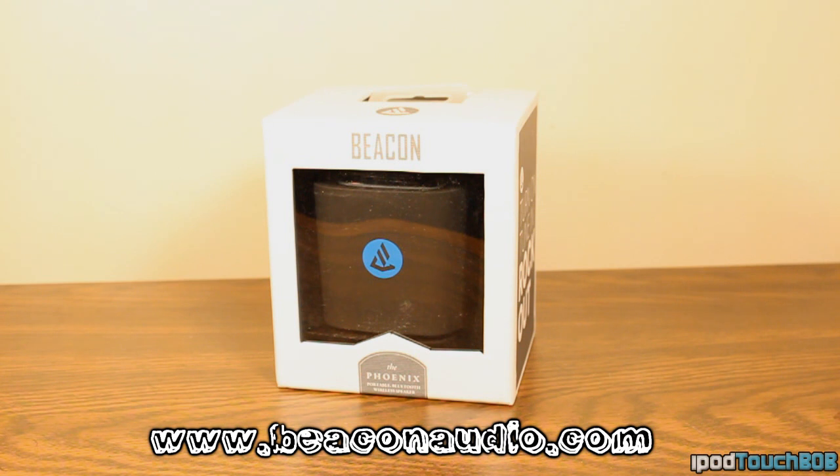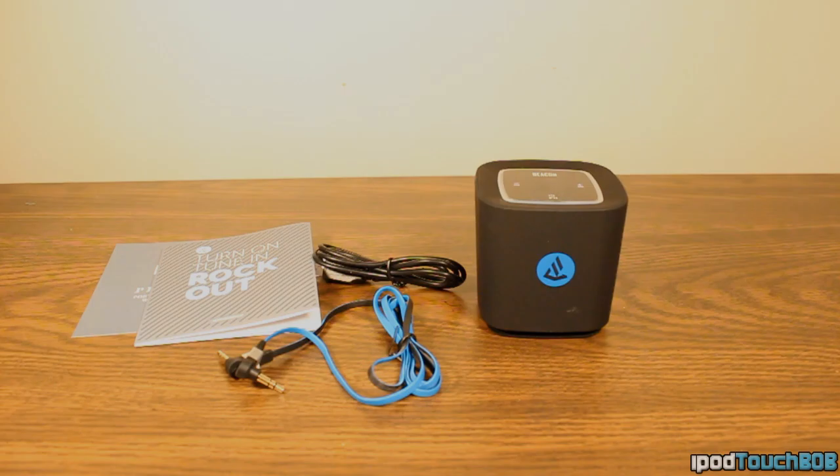If you want to check it out, it's beaconaudio.com. The link will be in the description below so you can check out this product as well as their other products. But without further ado, let's go ahead and jump right into the video, and I'll tell you if this product is worth your money.